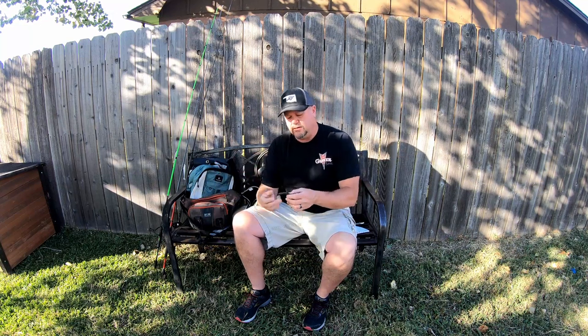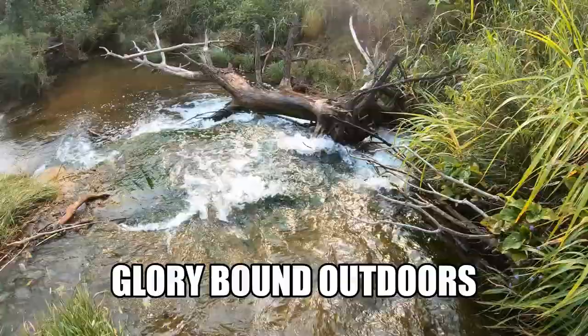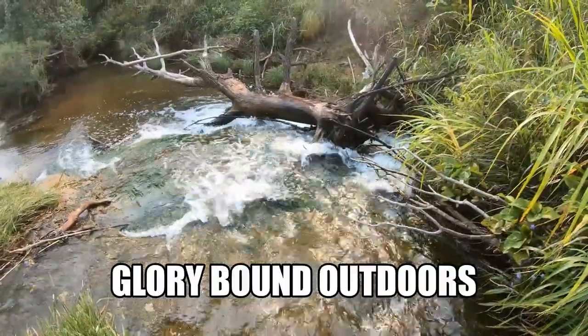This lure right here, this little worm, catches more fish than you can imagine. Welcome to Glorybound Outdoors, guys.